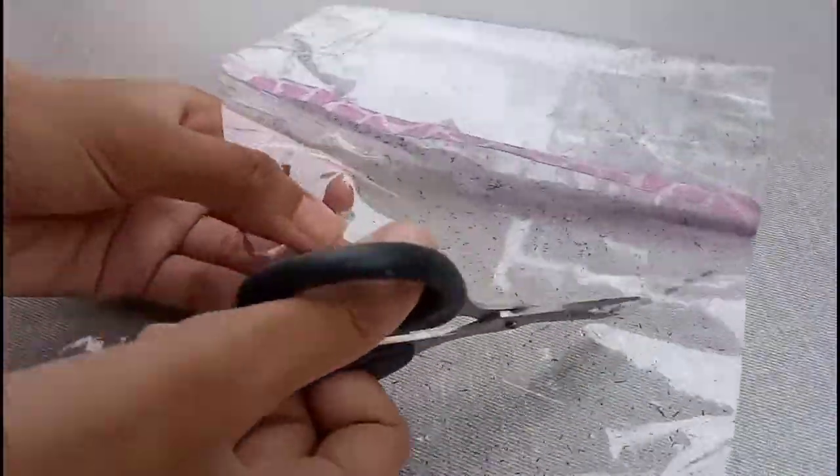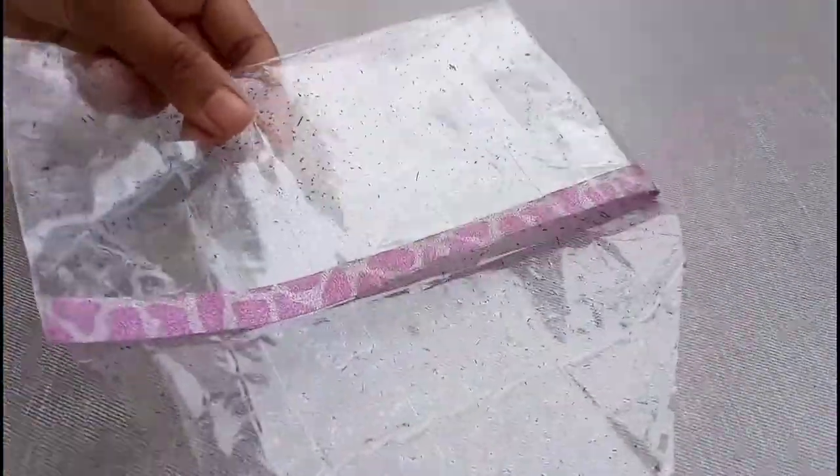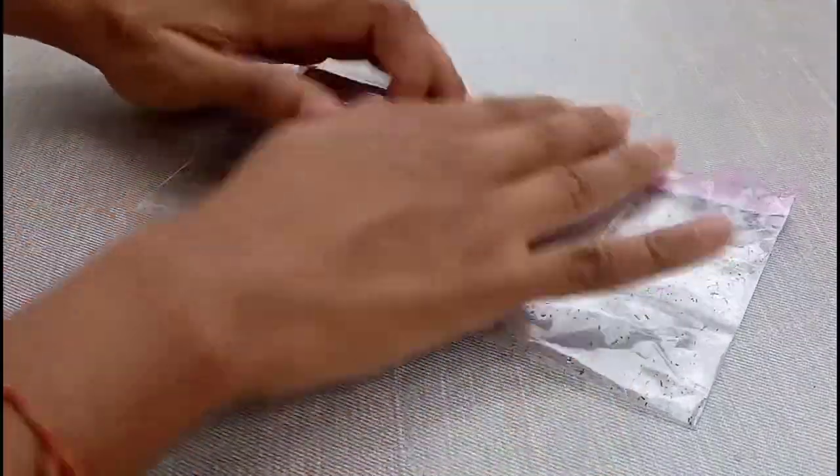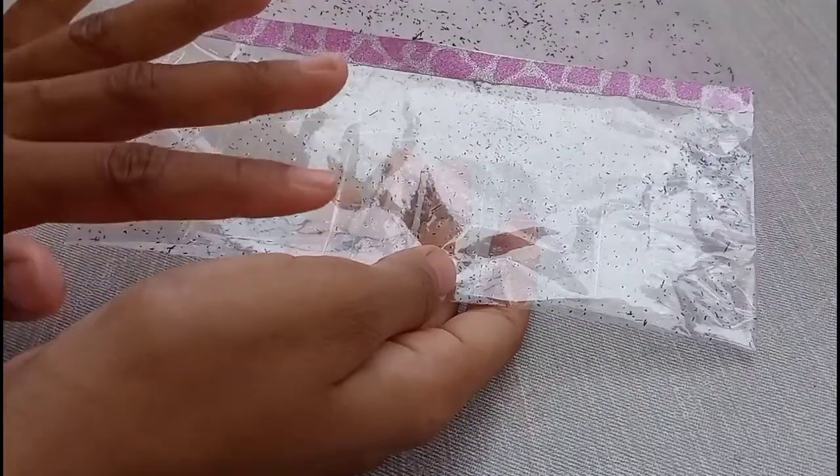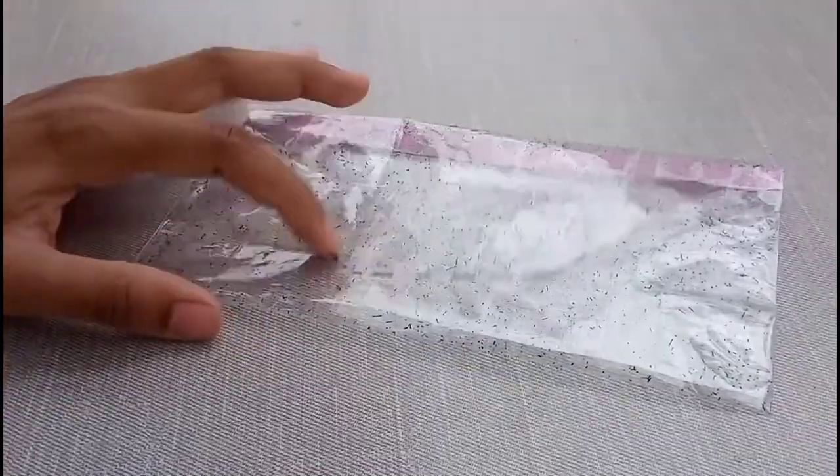After that, draw the upper part of the shape — you can draw a half circle, a triangle, or a rectangle, it's all your choice. Then cut it. At this step, we are not going to use any velcro, zipper, or button. I'm going to tell you a different trick for this.